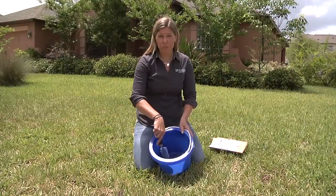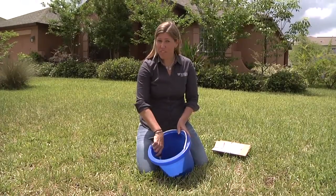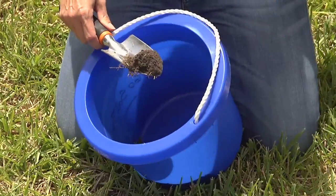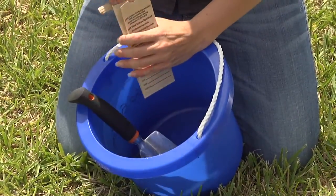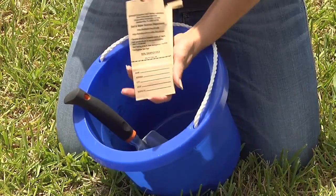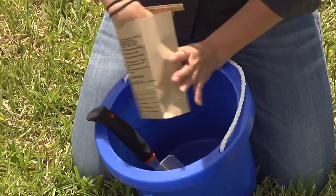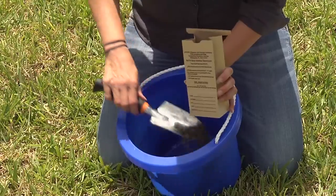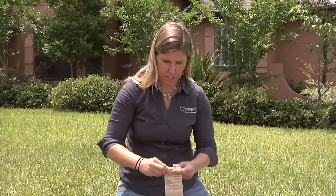Now I have my five samples throughout this problem area in my bucket. I'm going to mix it up so we have a good representation of the pH from this area. The next step is to take your bag from your local county extension office and fill it up — it only takes about a cup of soil to fill this little bag, up to the line. Once I have my soil in the bag, I'm going to close it up really nice and tight so none of it spills out.